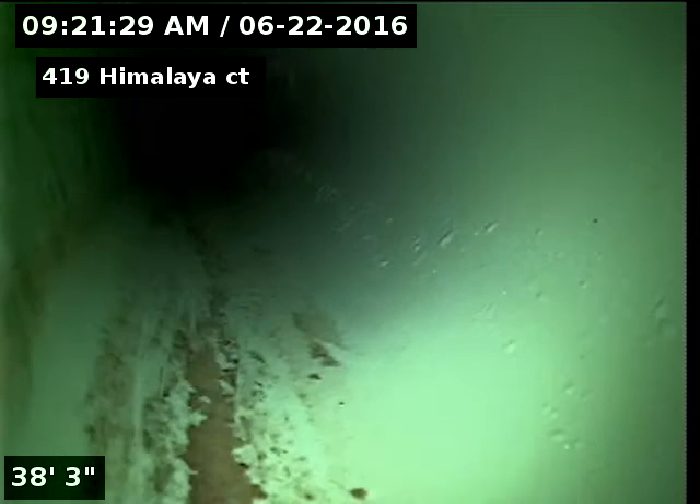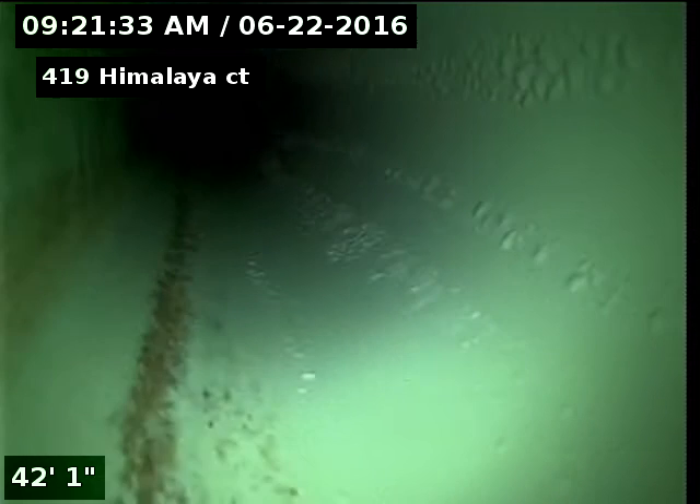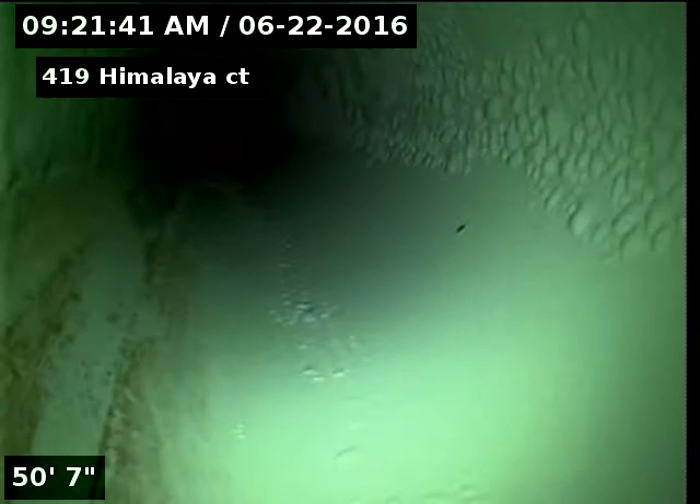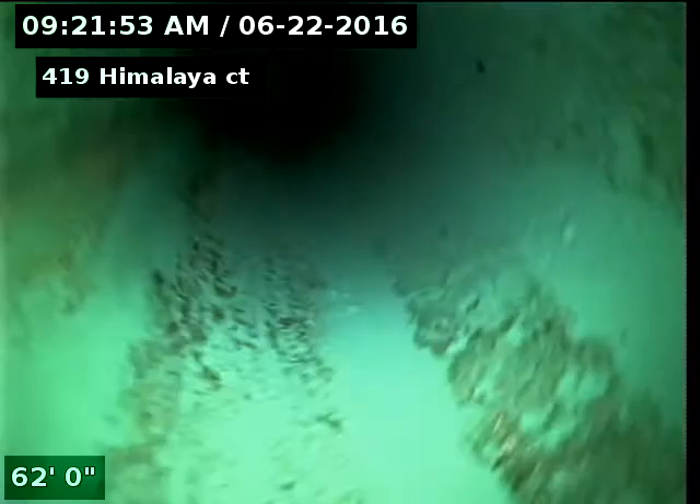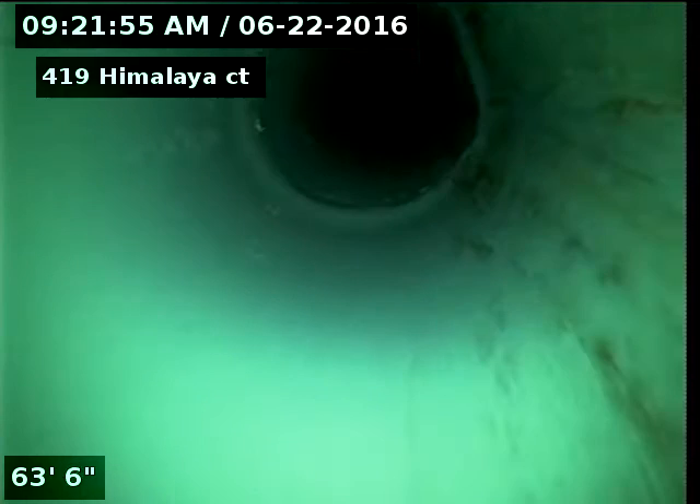We did repair the line. The first four feet of the line was holding water, and we did repair that. We also hydro-jetted the line for some buildup. This is the final scope after doing the repair and the hydro-jetting.